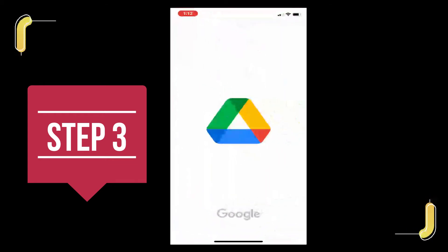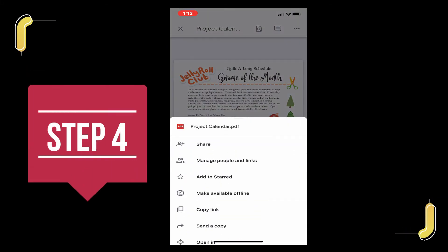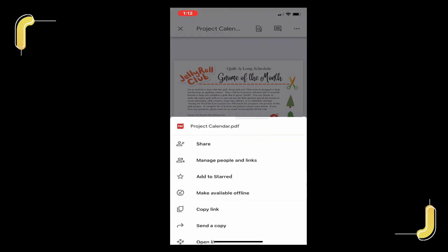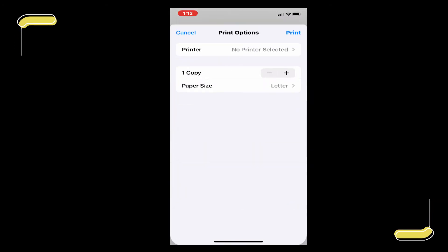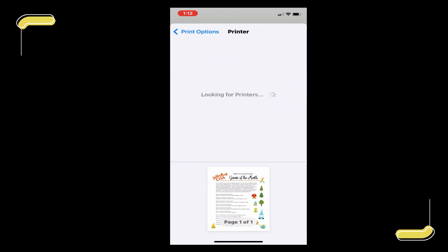I used the top right hand corner to open the document in my Google Drive, which is an app. Then I could open the menu from below, which gave me a variety of options including the ability to share the document with other people. I could also navigate the bottom menu where it says print. I prepared my print job and then I was able to send it to a printer.